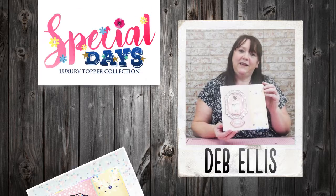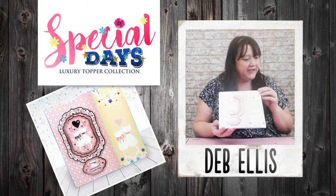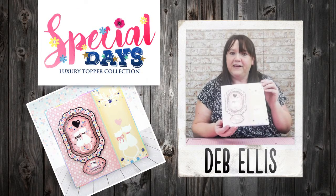Hi, my name is Deb and today I'm going to make this simple 8x8 card using the Special Days Collection, a perfect anniversary.